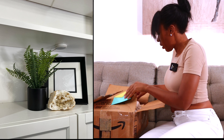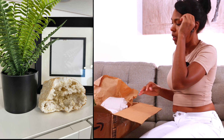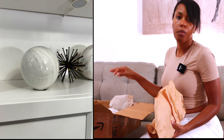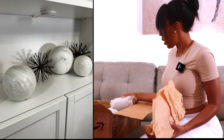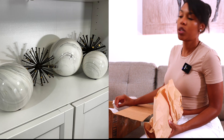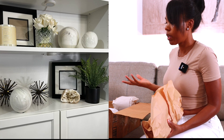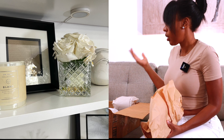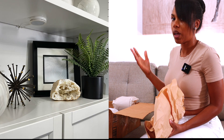This other box has quite a bit in it — I'll put pictures on screen since it's already packed up. It includes faux plants, decorative marble balls, a candle, a crystal, and two black picture frames. You can create vignettes with all of it. I've already sourced everything and photographed how it looks together, so you just take it out, add your picture, and arrange it.